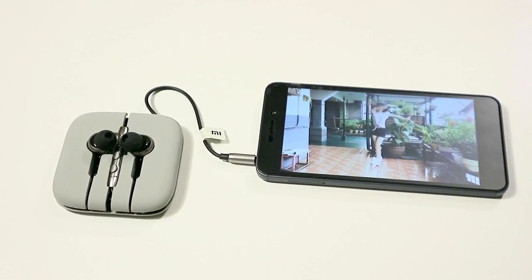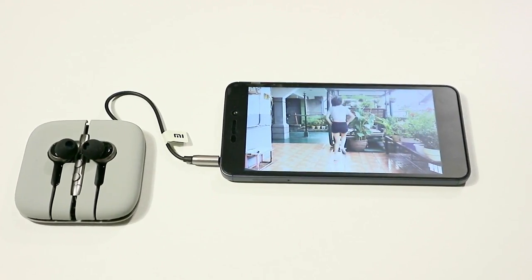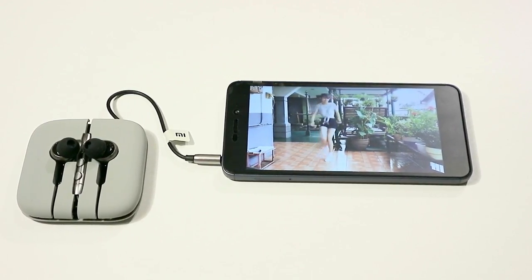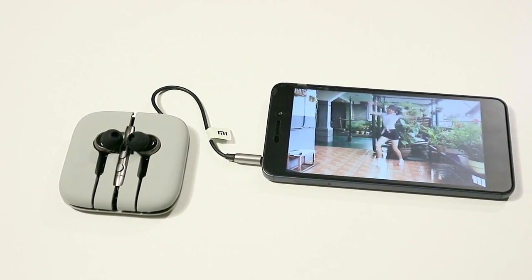The first thing you notice when listening to music with these earphones is the bass — clean, powerful, neat, like it penetrates deep into the brain. I had a feeling that I was in a cinema with a high-class sound system.